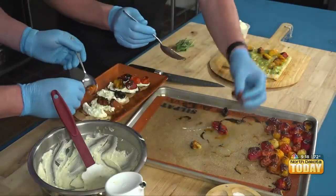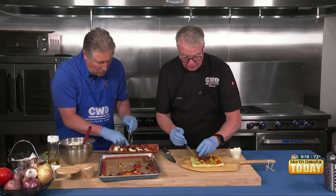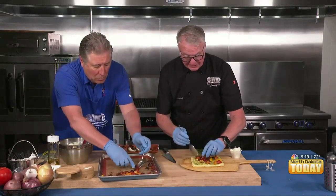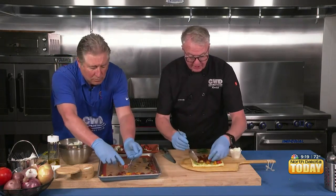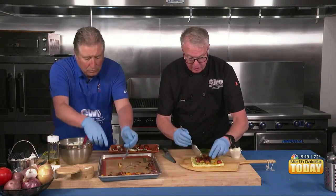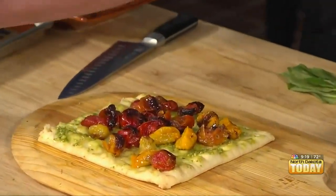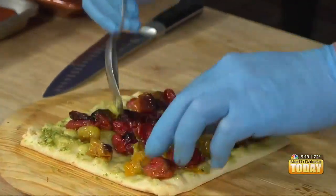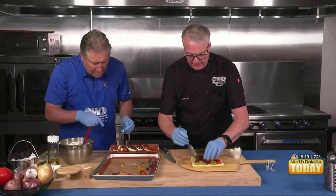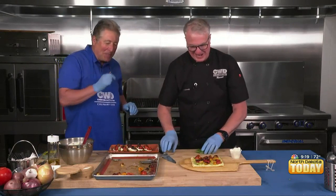I'm doing a flatbread concept while you're doing the bruschetta. Another thing you can do is make a tomato sauce with this — if you had some pasta, you could do a little pasta salad where you cook some pasta, toss it with a little pesto and olive oil, then toss some of these tomatoes right in with it. You'd have a nice cold pasta salad — wouldn't that be nice on the patio?